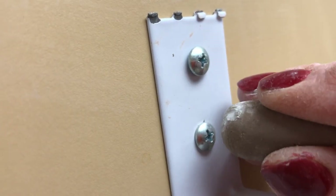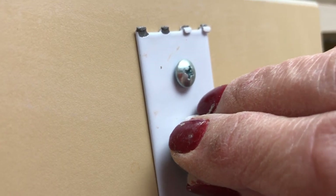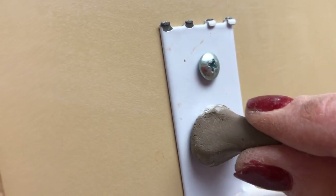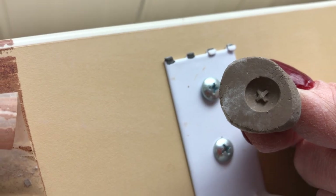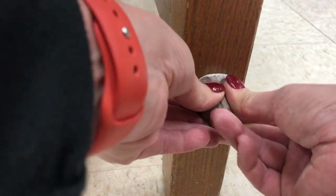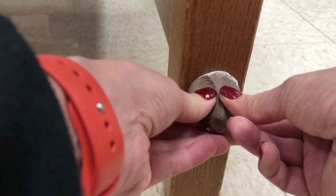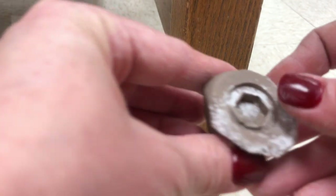I like these screws on my towel rack. I'm just going to push that right over it, pull it straight off, and that's a great impression. Here's one where I'm just going to take a much larger hunk of clay, kind of push that on, pull it straight — and it's pretty good.